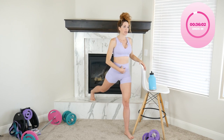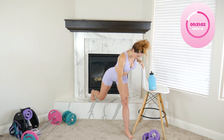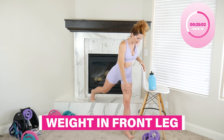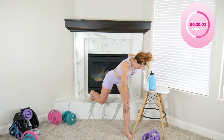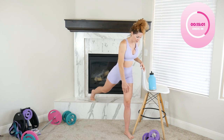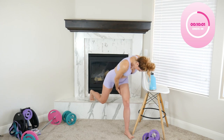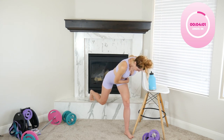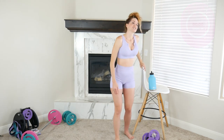Next is the RDL — soft knee, hinging at the hips, bringing that hand down to mid-shin. The back leg is used more as a kickstand; all of your weight is in that front leg. Five more, then shake it out — beautiful shape is forming, you can feel it already.